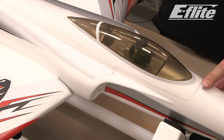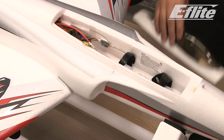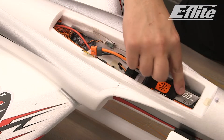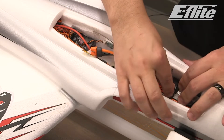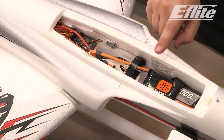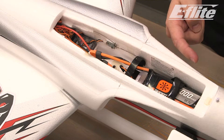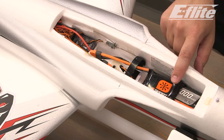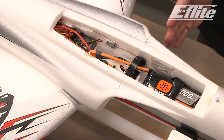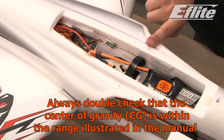Remove the hatch by pressing the latch button, then gently pull up on the canopy. Slide in the fully charged battery and secure it with the hook and loop strip. We are using the included 3S battery. With the 3S battery, keep it pushed all the way forward in the battery compartment — only one of the battery straps will be used to hold it down. This battery positioning will ensure that the aircraft's center of gravity is correct. When using a 4-cell battery, you'll use both straps and push it back towards the center.